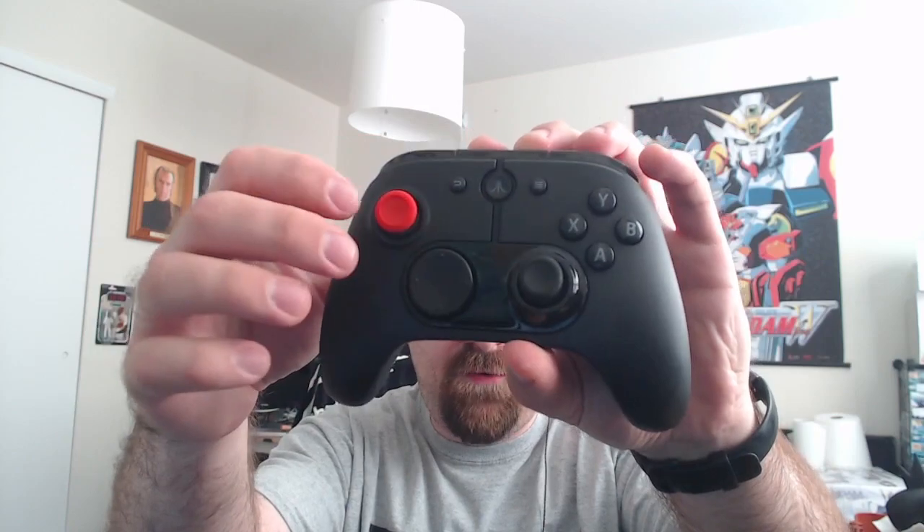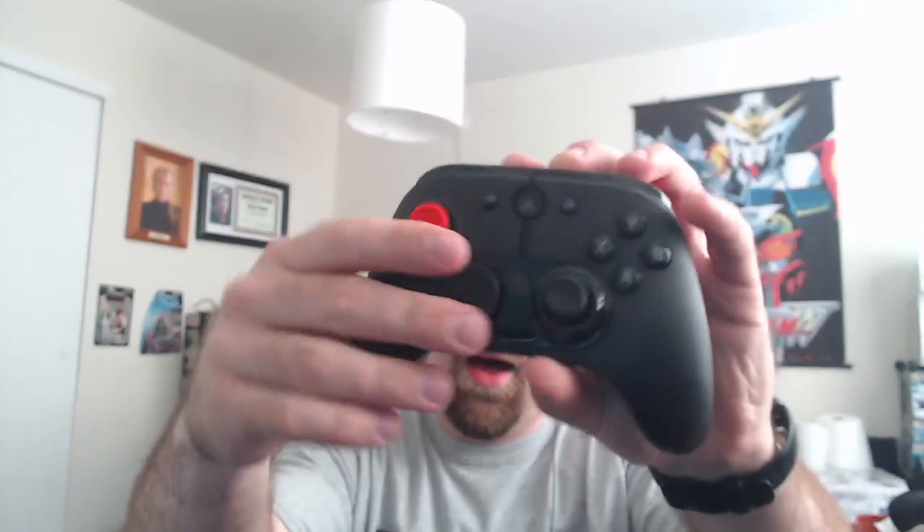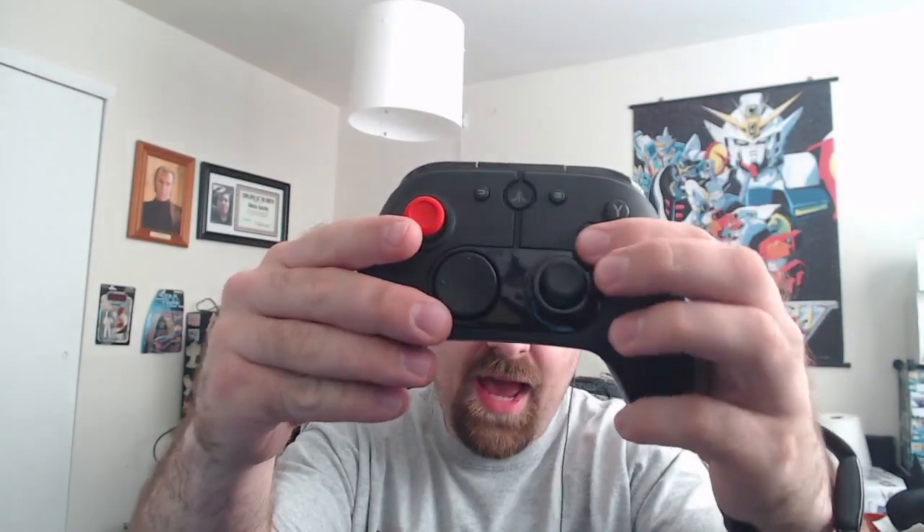This controller doesn't feel great. It is solid, I'll give it that. The analog sticks feel actually very good — they have a good snap to them. The buttons themselves feel okay. But this D-pad — I don't know who thought a circle with a flat rubber coating and four tiny nubs that are going to wear off instantly was a good idea. The triggers feel squishy and the bumpers feel kind of bad.